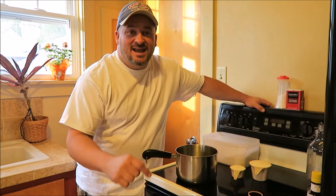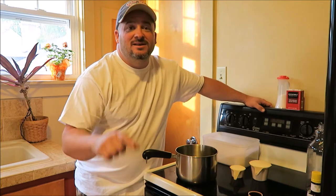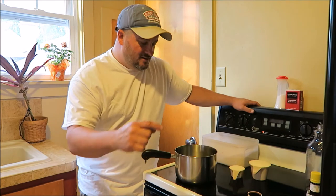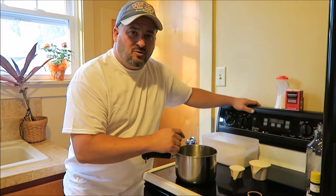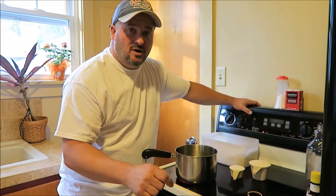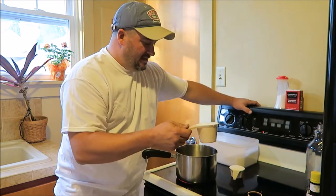Today on Backyard Bartender, we're inside because we're going to show you how to make a bar syrup that makes the brandy old-fashioned sweet the best you have ever tasted. With one and one-third cups of water, heating it up to a boil, we're going to put two and one-third cups of sugar in.